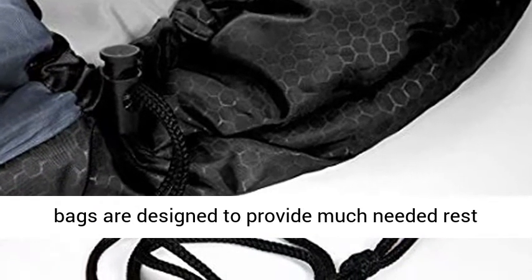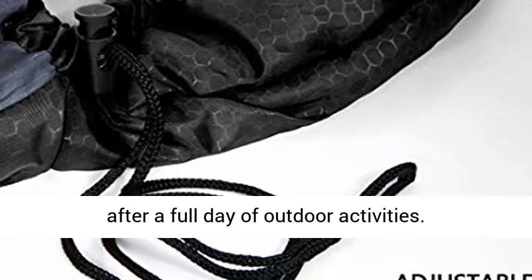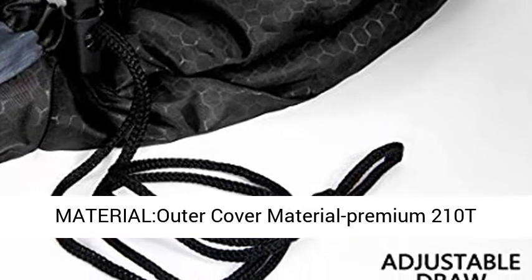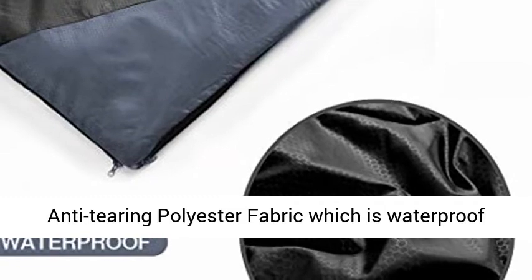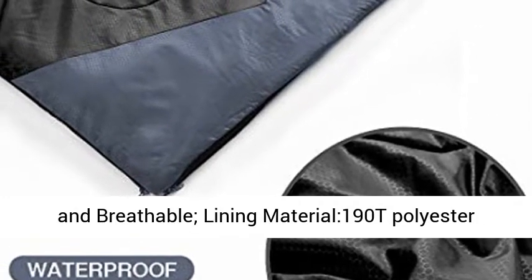Material: outer cover is premium 210T anti-tearing polyester fabric, which is waterproof and breathable. Lining material is 190T polyester. Fill material is 100% hollow cotton.